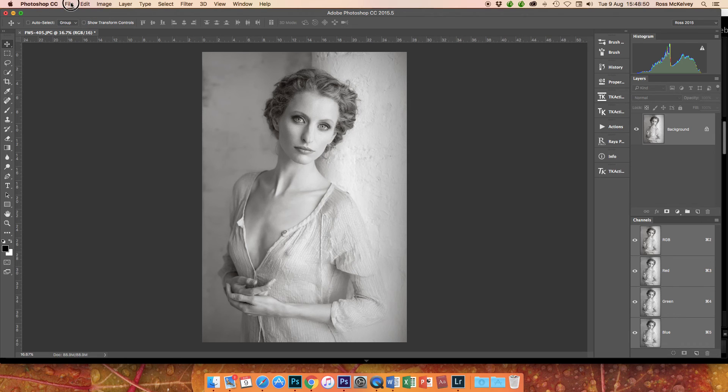There we go. File, save — and that will now be saved as a TIFF file in Lightroom. It won medals in the UK Cotswold Salon as a monochrome print and scored 14 out of 15. Look at those eyes — that's where your attention is drawn to. Don't be afraid of shooting monochrome JPEGs and ignoring your raw files unless you absolutely need them.